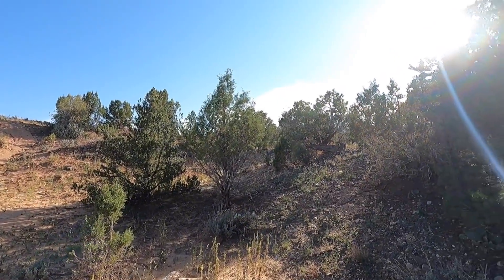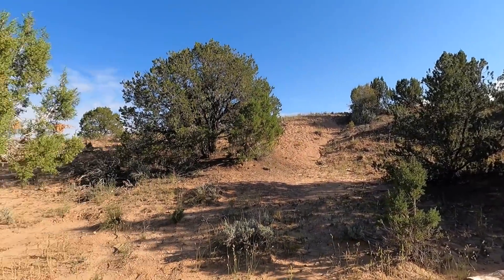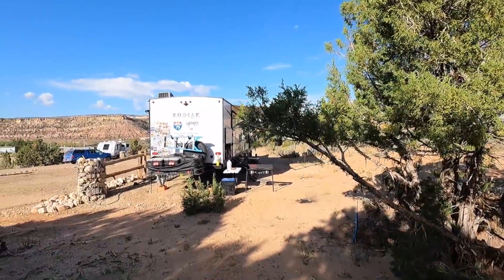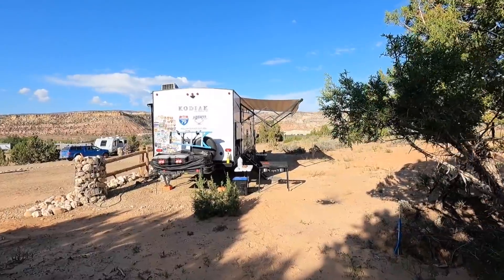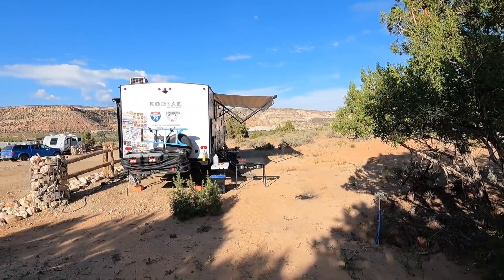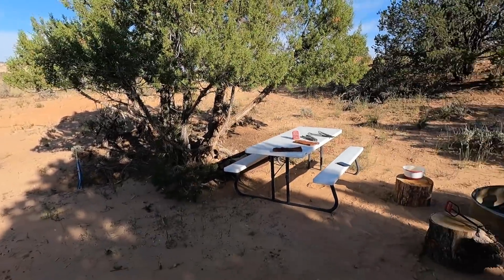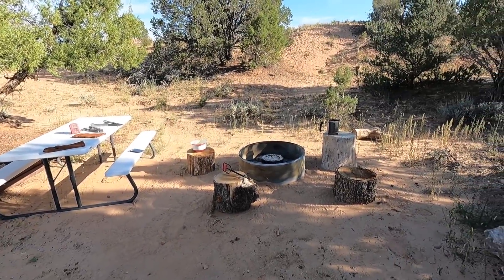We're going to kick back and enjoy the sun starting to go down. Abby's been inside working — she's going to come out and we'll probably have a couple of beers and just enjoy this beautiful scenery here at Escalante. Come back and I'll show you what the roast looks like later.